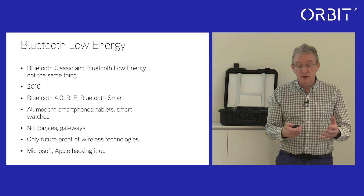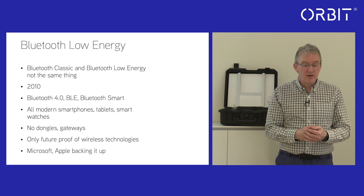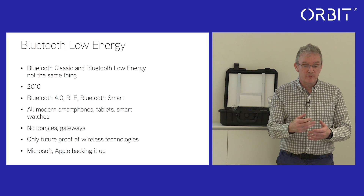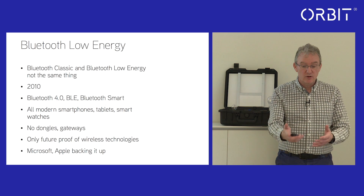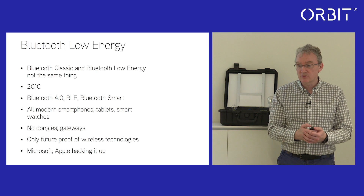There are also no dongles, no interfaces, no gateways, or additional devices required to communicate with the fixtures — whether from a phone, a tablet, or any of the interface devices such as switches or scene controllers.